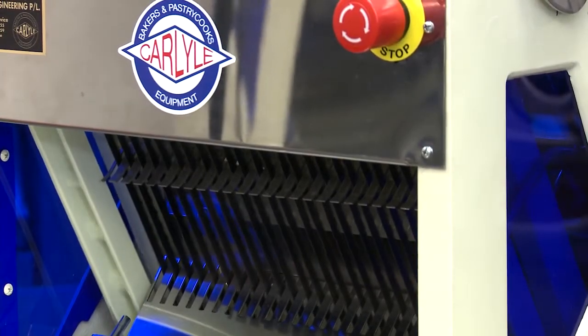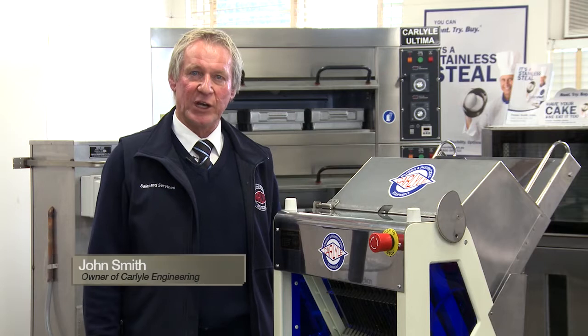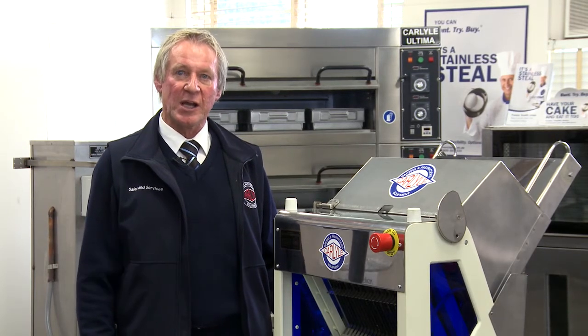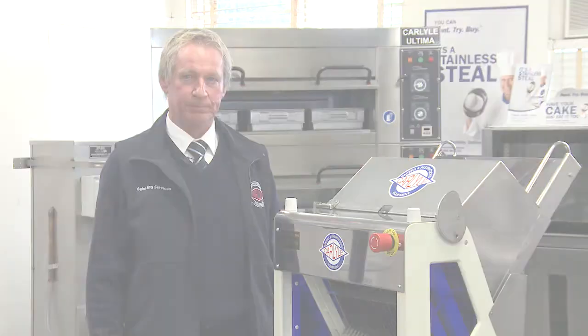This machine is available in 12, 14 and 16mm slice thickness and can be ordered for slice thickness up to 30mm. If you have any queries about any of our products, please don't hesitate to give us a call.